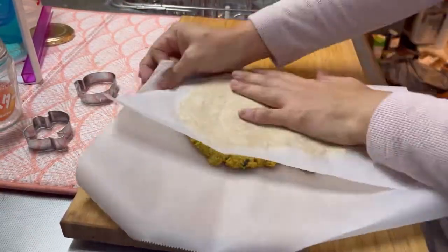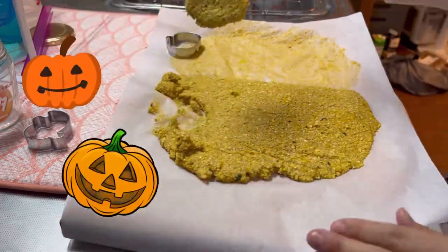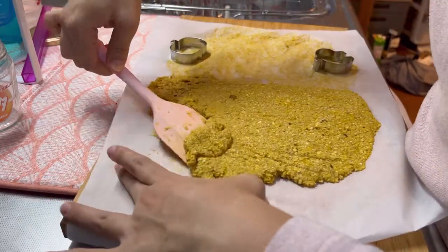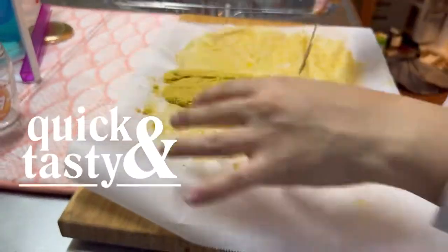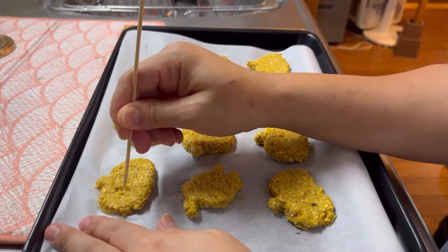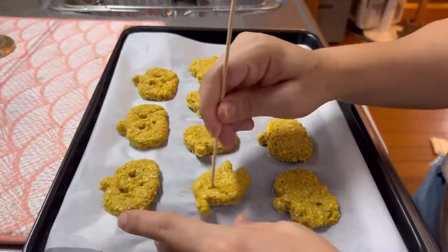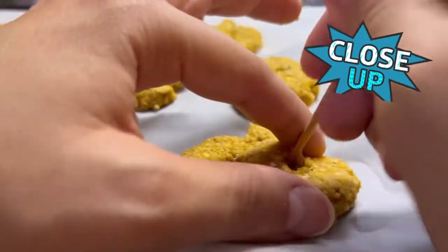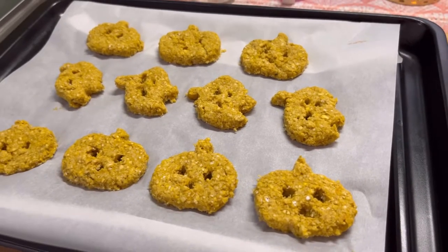The dough looks done. Let's use the cookie cutters and cut out the cookies. With the leftover dough, I'm going to make squares since it's a lot faster. The cookies have a cute shape, but it's a little bit lacking, so let me try writing a face. They're so cute — all done.